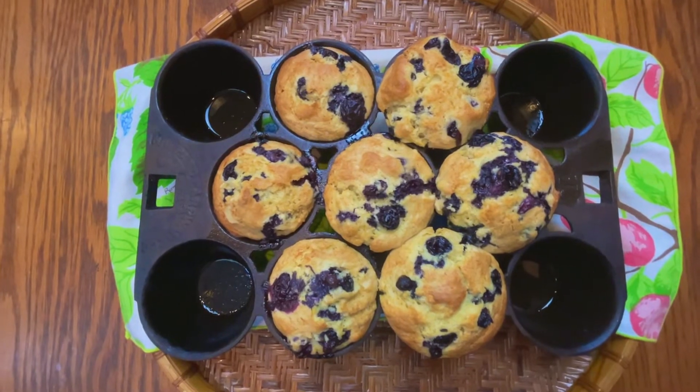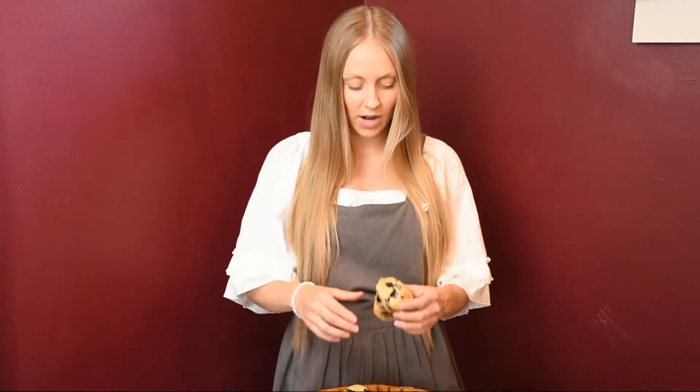We took these out of the oven after 20 to 25 minutes at 400 degrees. You can see they're all cool now, so let's go ahead and try one.